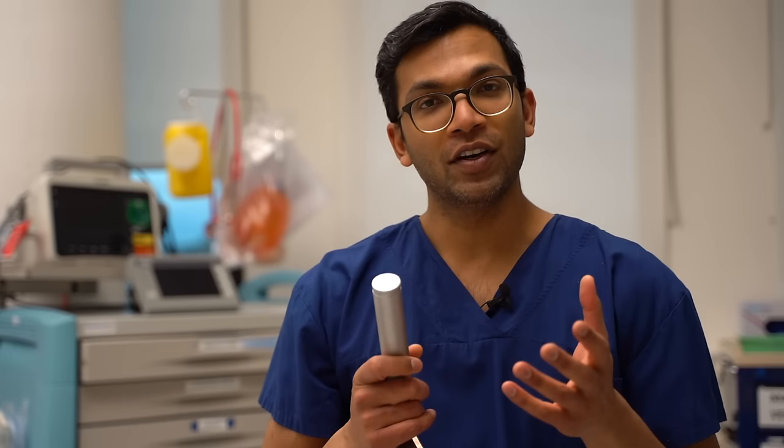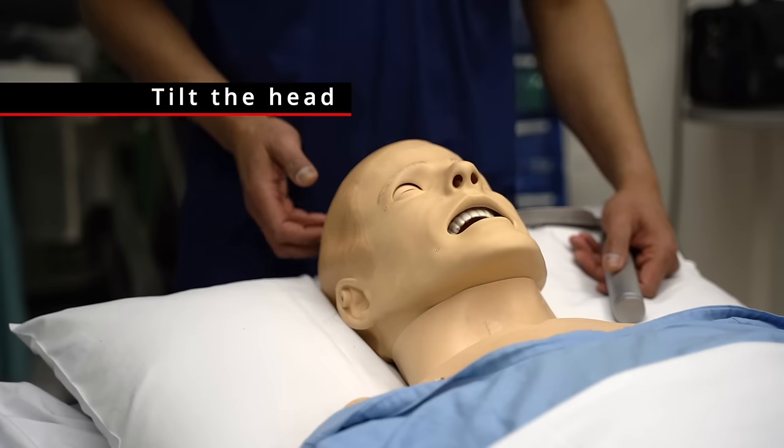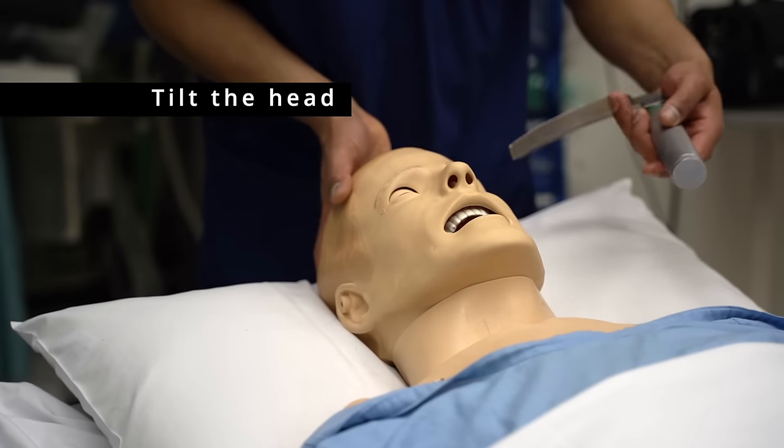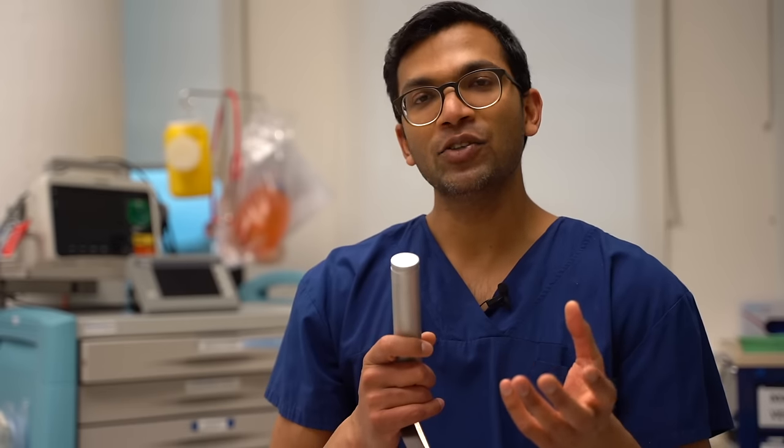When I'm intubating, the very first thing I do after the patient is sedated and paralyzed is I tilt the head back. What that does is tilt the head on the atlantooccipital joint, which opens the mouth slightly and also gives me a better aperture down into the trachea.